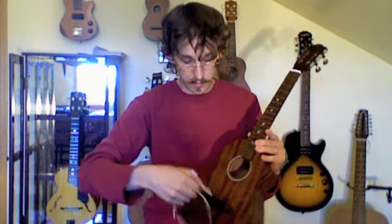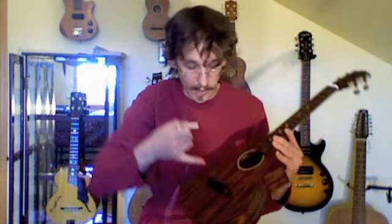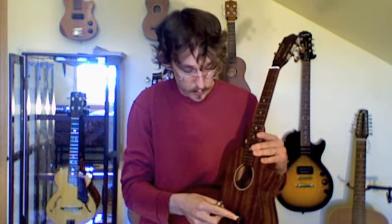The next step would be to install the MeeCee Pickup, which I bought from the Mainland Ux website. All I really have to do is put two small holes in the ukulele — one right in the end where the jack will be mounted, and the other hole goes underneath the saddle, where this cable will lie. Let's go down to the basement and drill a couple of holes.